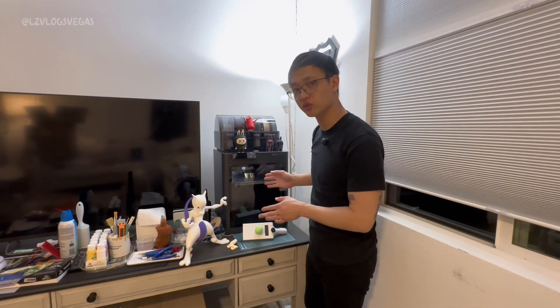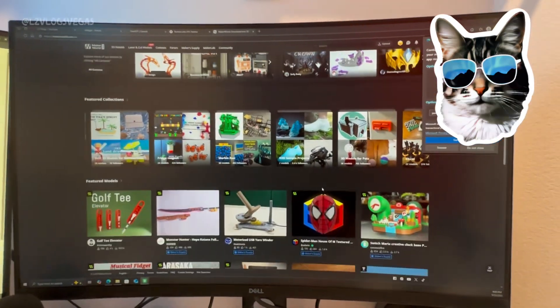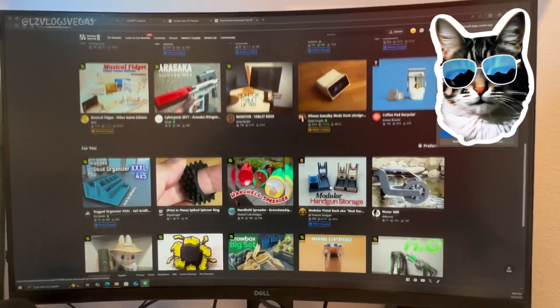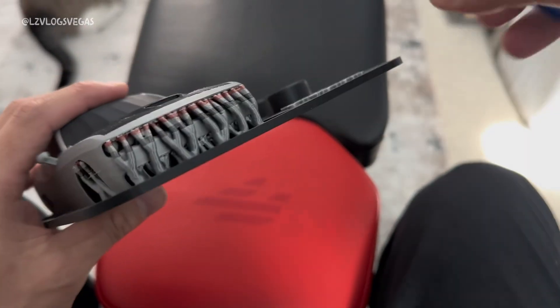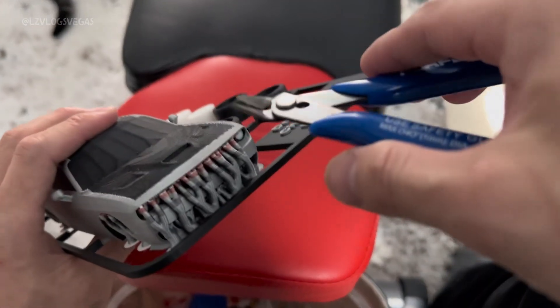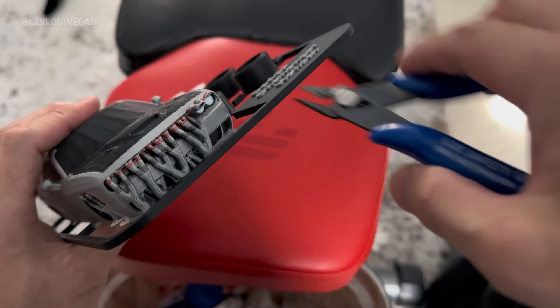All I did was hit download, hit print plate, and the machine did the rest. It's really that easy now. If you can think of it, it's most likely already done and uploaded onto MakerWorld. All you gotta do is download it and hit print plate, and you're all set. No more worrying about complicated setups, no more worrying about head-scratching calibrations. Everything you can possibly think of is probably already on MakerWorld waiting for you to download and print.